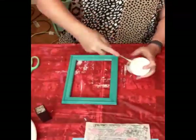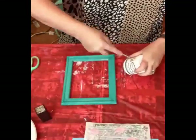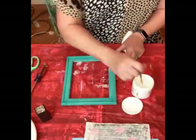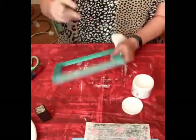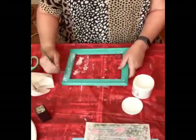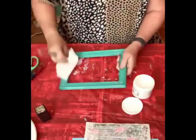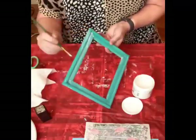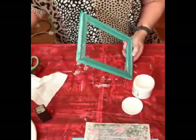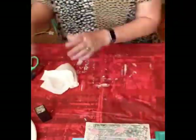I'm going to glaze over this frame. It is already painted in peacock feather. Actually, that's a top coat I'm putting on — it's a whitewash. So we're going to tone down that peacock feather just a little bit. Let that dry.